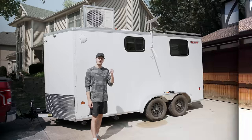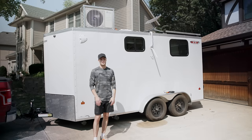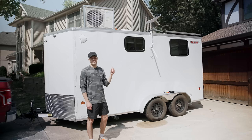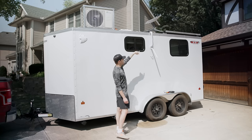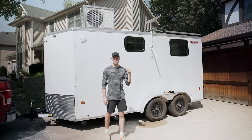Let's get into the tour. Before we hop inside, I'm going to give you a little bit of a tour on the outside. On the top, we have a Senville 9,000 BTU AC slash heat pump. The copper lines from this unit run down from the side, down into the trailer, and then attach to my head unit, which you'll see in a minute.